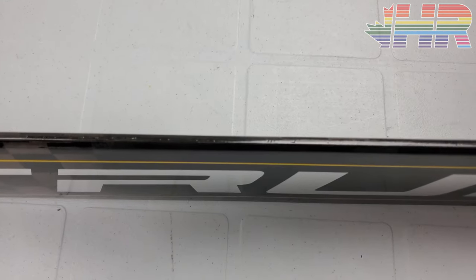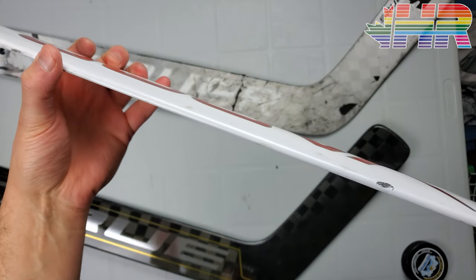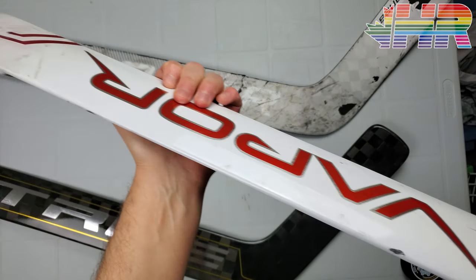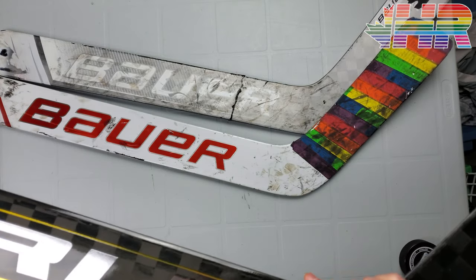Same when it goes to the blade — nothing crazy, all pretty standard. As a comparison, the Bauer Vapor is totally flat on one side and rounded on the other, and the Supreme has a crazy cutout on the top-end ones, but that's the difference between those two.